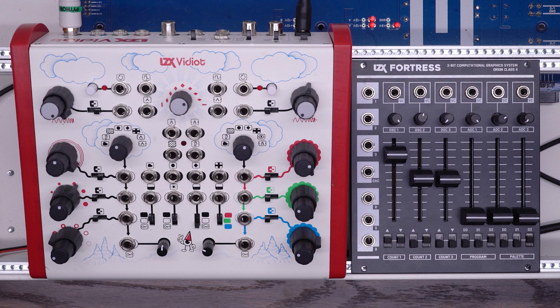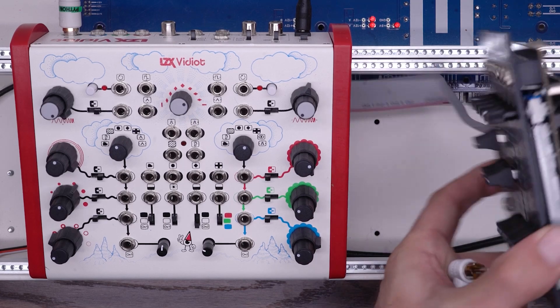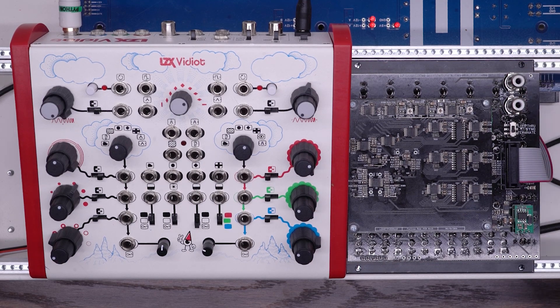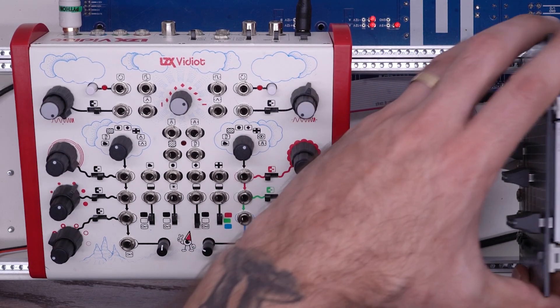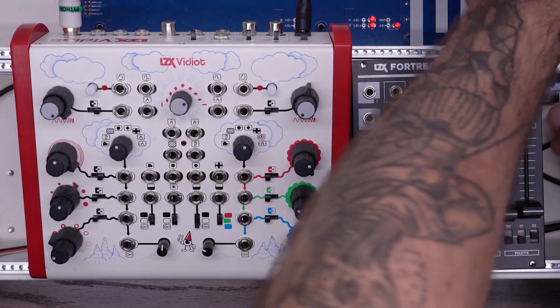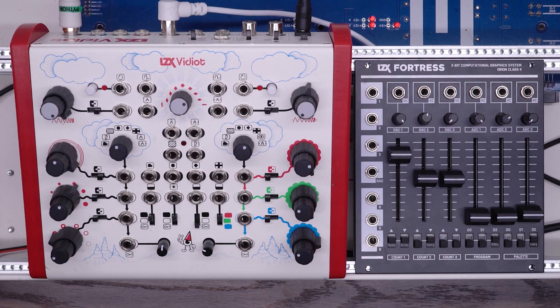Before we start patching the two units together, we need to make sure that they're sharing a sync signal. I'm going to turn my Fortress upside down. On the back you see your sync controls. You want to make sure the switch is set to terminate. Then you take a sync cable — you can use any RCA composite cable for this. I'm going to take this and plug it into the Luma output on the back of my Vidiot. In the near future, we'll have a video exploring some more synchronization options, but this is by far the easiest way to synchronize these two modules.